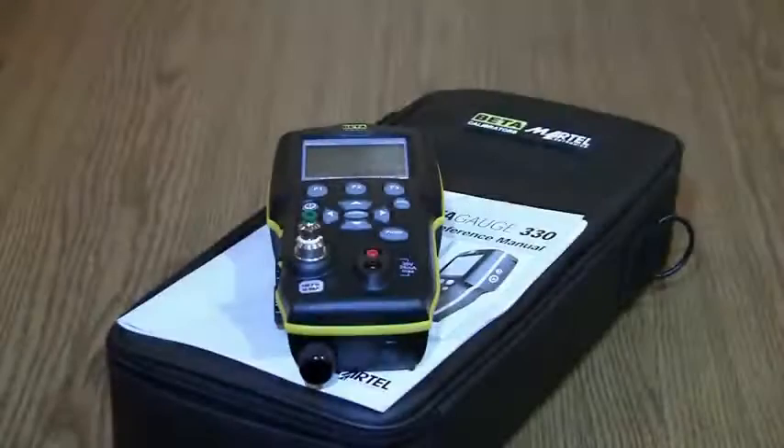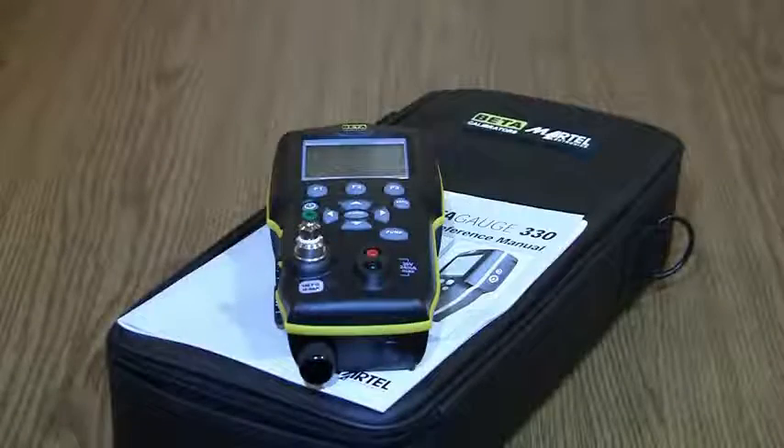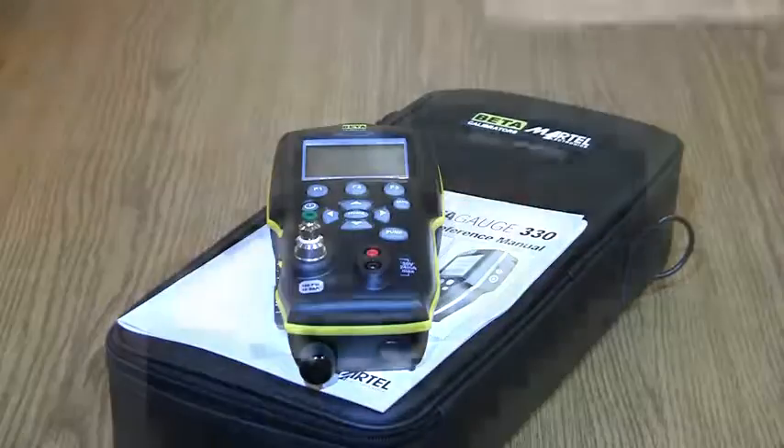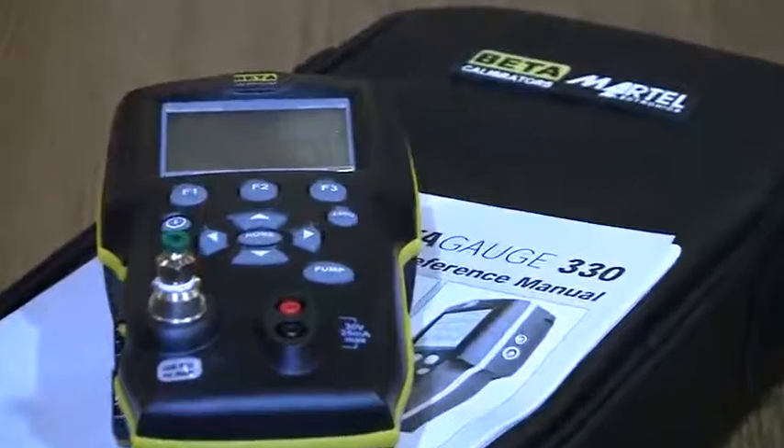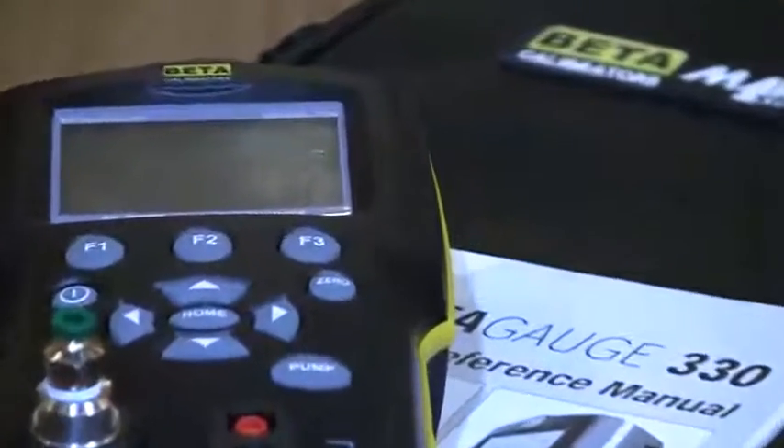The engineers and designers at Martell took into account that this might occur and designed the calibrator so that the valves are easily accessible to the user and just as easily cleaned. The cleaning procedure is also documented in the manual, but who reads them when you can watch a short video that shows you exactly how to do it yourself.